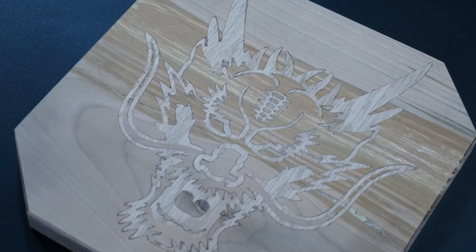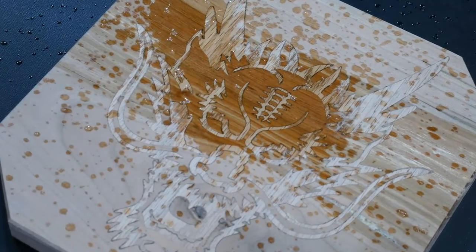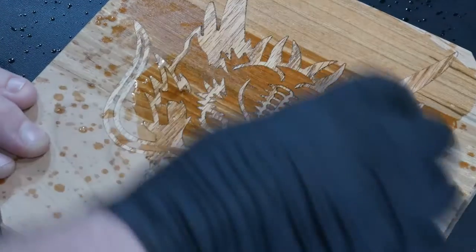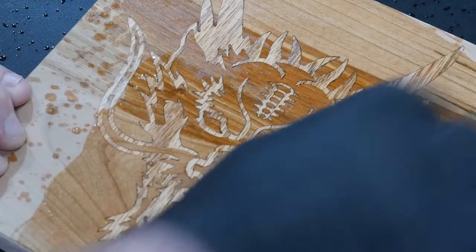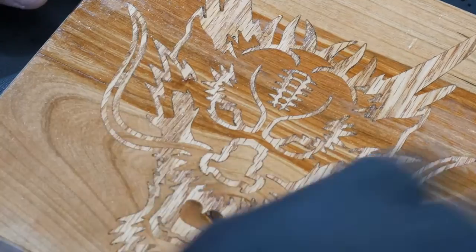There's almost something magical about what happens when you apply finish to a piece of wood. Look at how those two different wood species pop with some simple rub-on polyurethane.